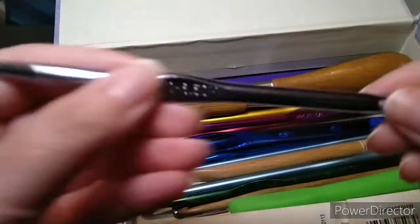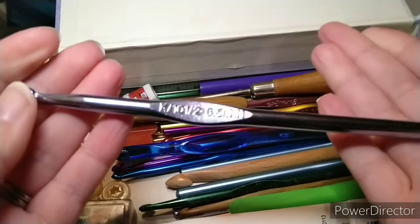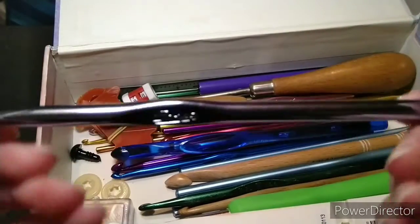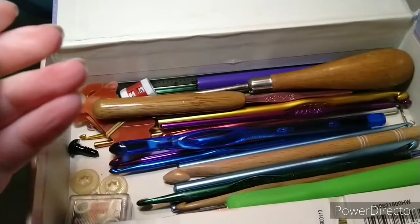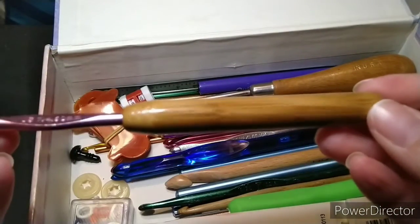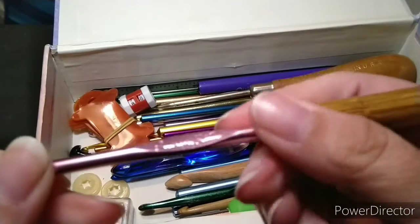Then of course you have your regular aluminum crochet hooks that are available at pretty much all craft stores. And here's a different kind of ergonomic hook — it's the one with the bamboo handle.